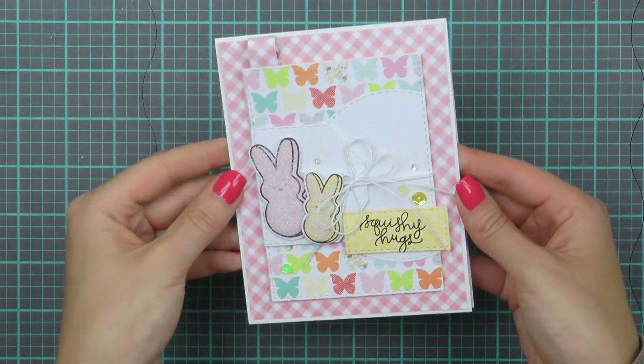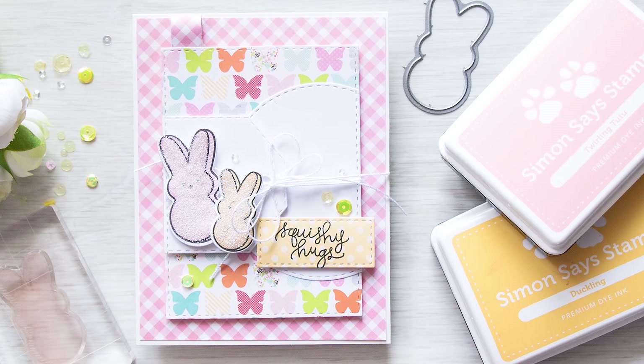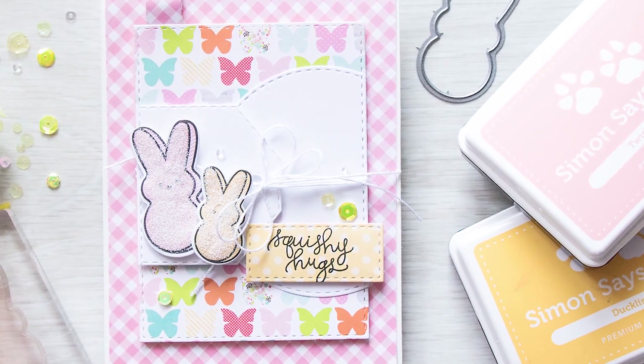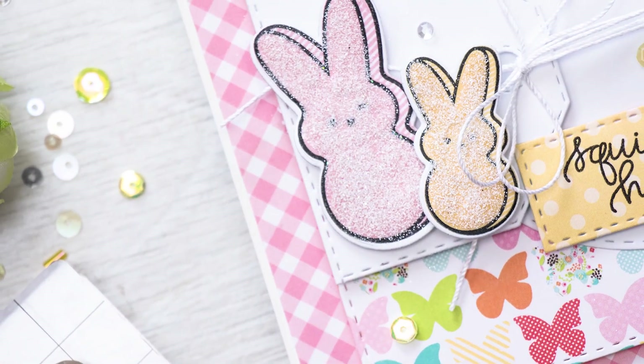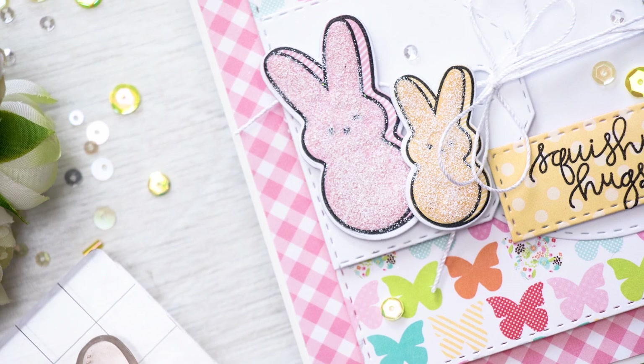Here's another look at this project — lots of layers and dimension and some fake sugar on my peeps. Thanks so much for watching, I hope you enjoyed this video. I have lots more card making videos using stamps and dies from Simon, be sure to check those out as well for additional inspiration. Thanks, I'll see you next time, bye!